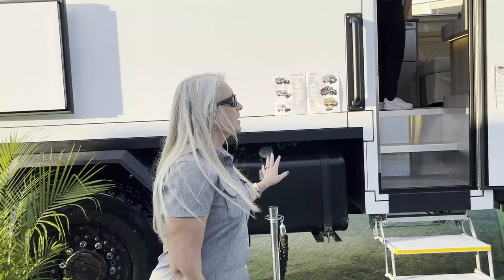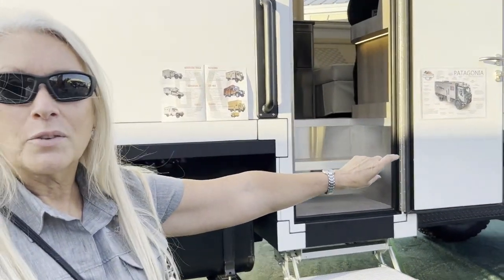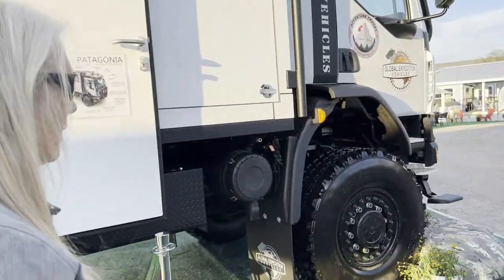What we have here is our most popular model called the Patagonia. The power plant underneath it is the Kenworth K370 chassis, but this is not a standard Kenworth. Let's go take a look at what's underneath.